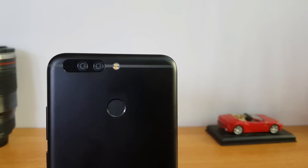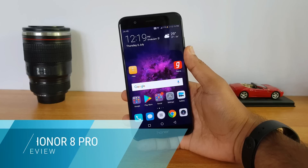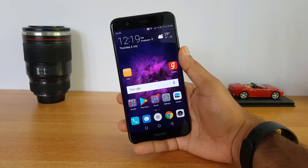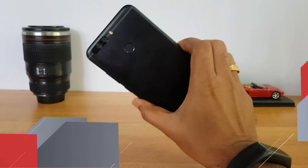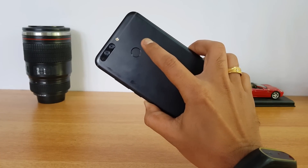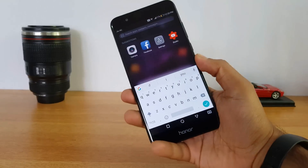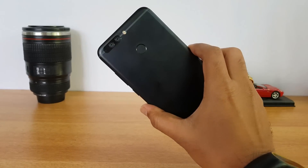Hello friends, this is Normal here for Technique, and in this video we're going to do the detailed camera review of the new Honor 8 Pro. The Honor 8 Pro is the latest flagship device from Huawei under the Honor series. It comes with a dual camera setup — a 12 megapixel dual camera and an 8 megapixel selfie camera.